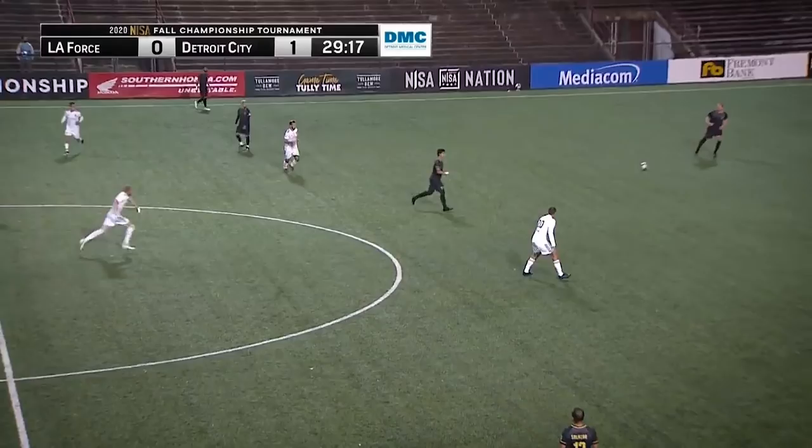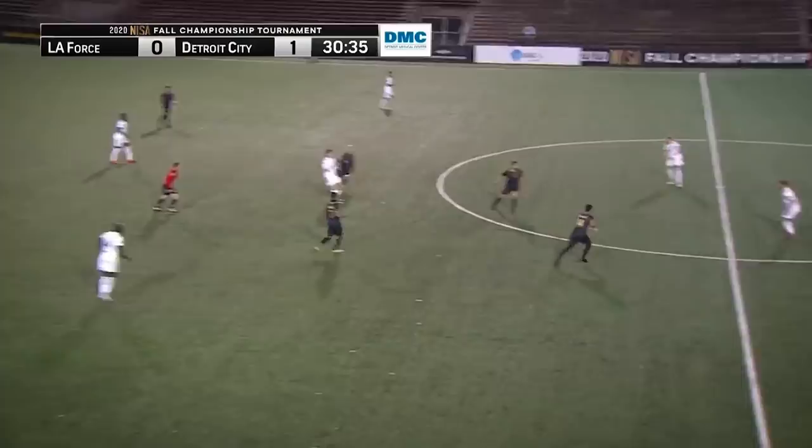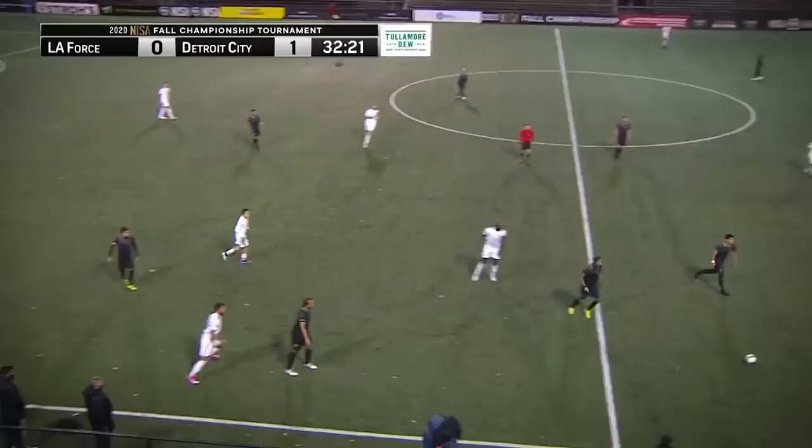Breaking lines is an issue as a center back. Next play is positioning again — there's no way number six should be able to receive the ball so easily and lay it off. There's no one behind me; I should be on this guy's back and trying to win the ball. Just being a little too safe and not reading the game the way I should. 33rd minute: layoff to probably the best player on the field that night.